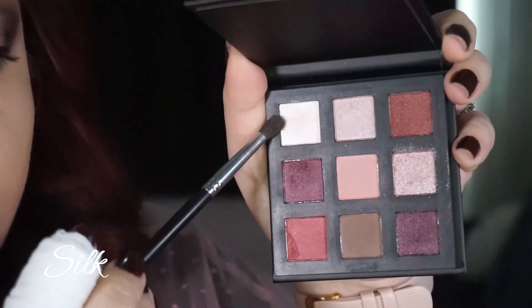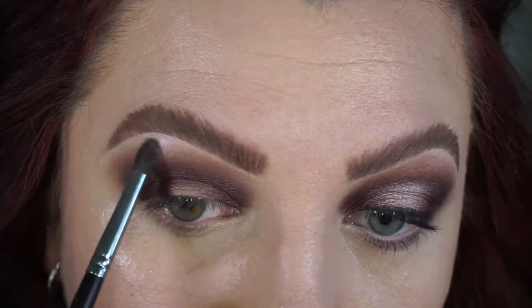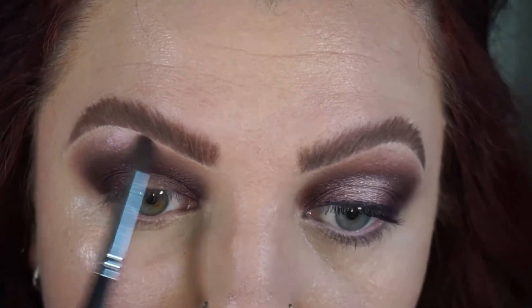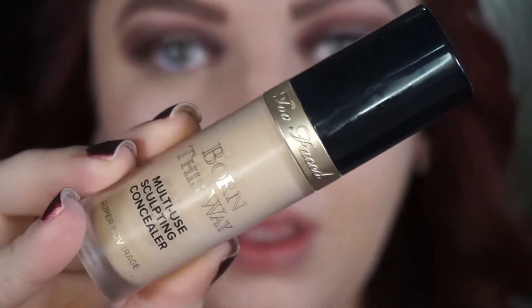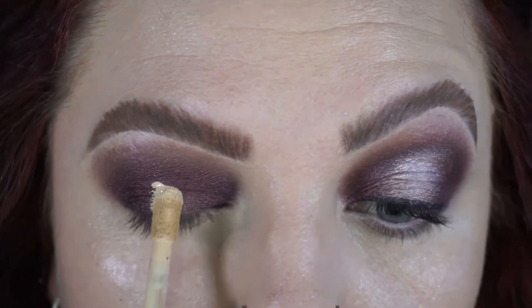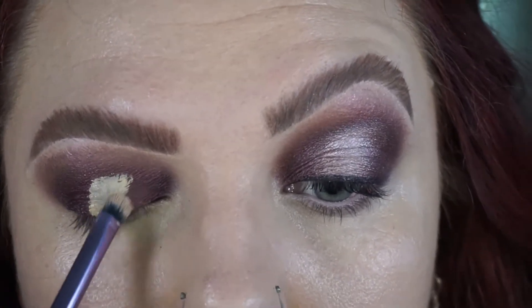Going in with the shade silk, which is a gorgeous shimmer white with a purple reflect — it reminds me so much of MAC Vellum, just a bit more intense on the purple reflect. It's really gorgeous. Blending that underneath my brow for my brow highlight.